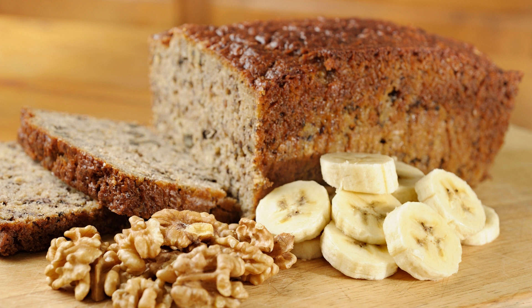This banana walnut cake is a simple yet satisfying dessert that is perfect for any occasion. With its moist, tender crumb and nutty flavor, it's sure to become a favorite in your recipe collection.